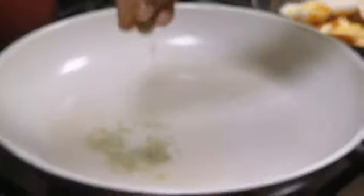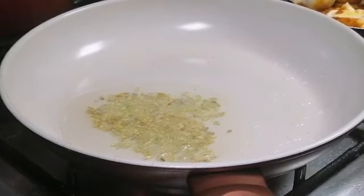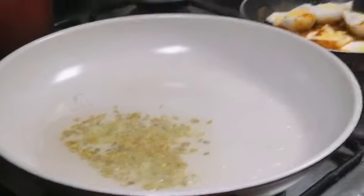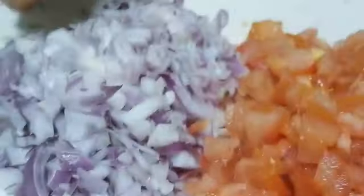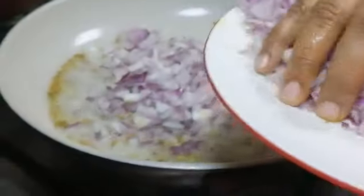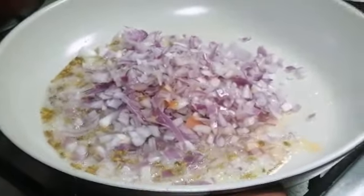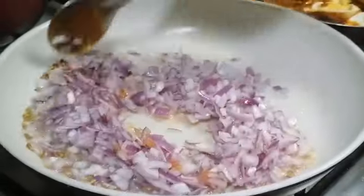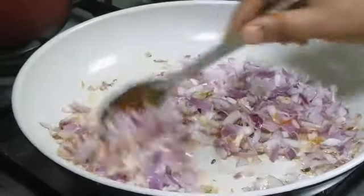Now this is the second tawa. In this, add a little sombu. I have already cut two big onions — add the two onions. You have to fry the onions very well.